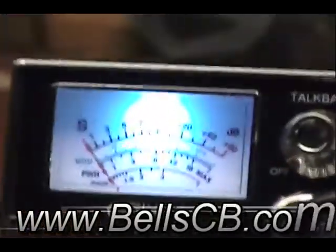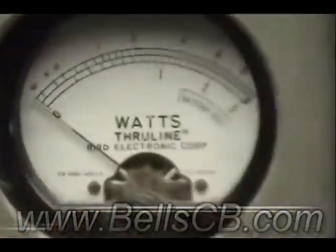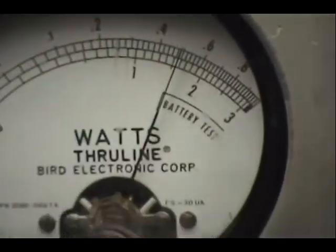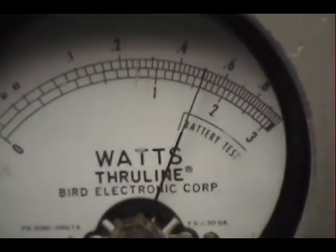Alright, we have a Galaxy DX979. This is for Dennis in Wisconsin, and it's a simple tune-up report. Over here on the output meter, Dennis, all the way up is 5 watts. We have 0 to 10 — there's 5. And I can dial it down to 1. So we got 1 to 5 for carrier.